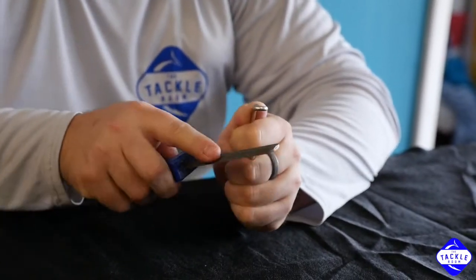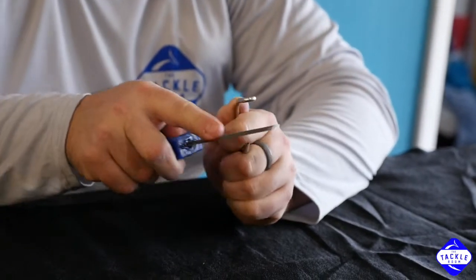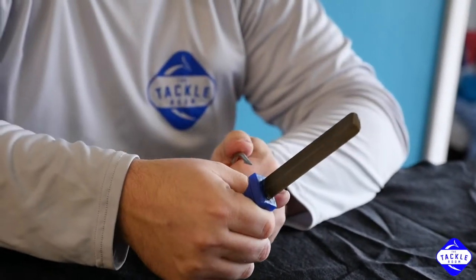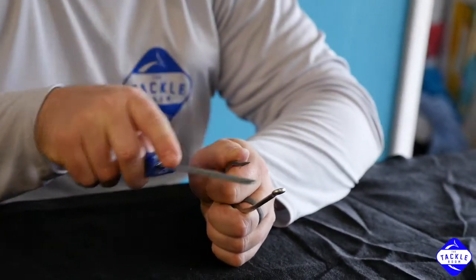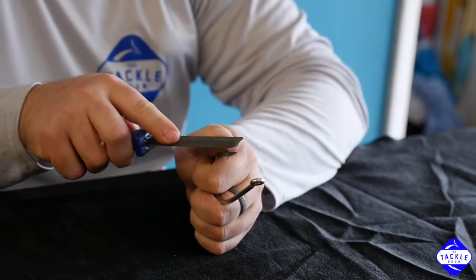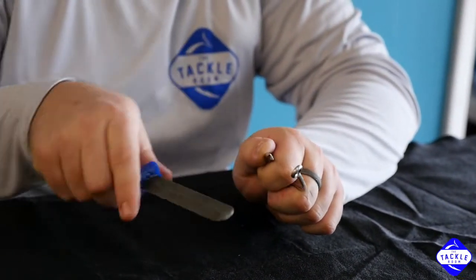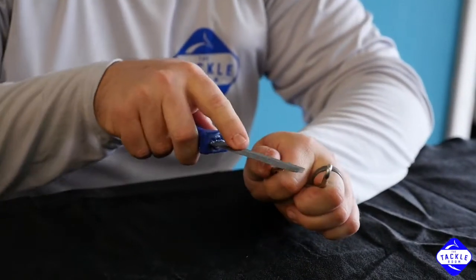After each pass, you can stop and just feel that point a little bit — see if you think it's getting sharper. Then you want to hit the back side too. You can roll the hook over this way and come straight on for a three-sided point, or I like to do four sides — so I hit it at this angle, and then back at this angle. And we're getting a pretty sharp point there.